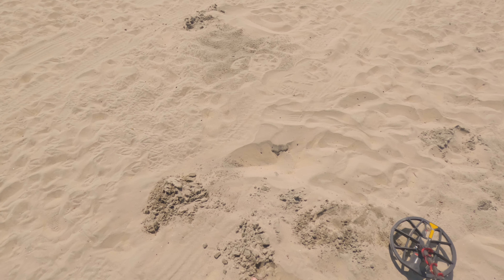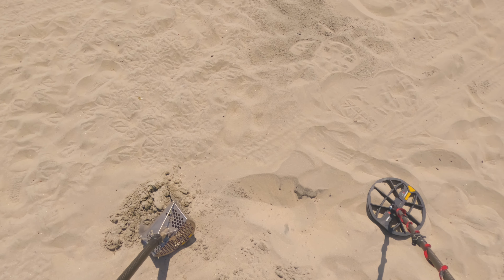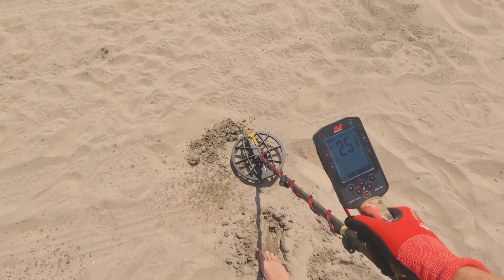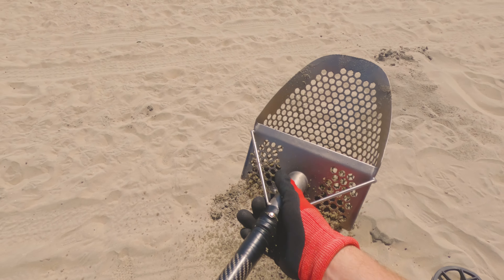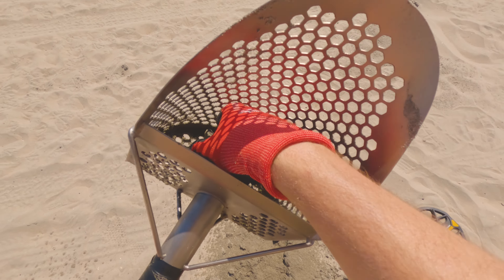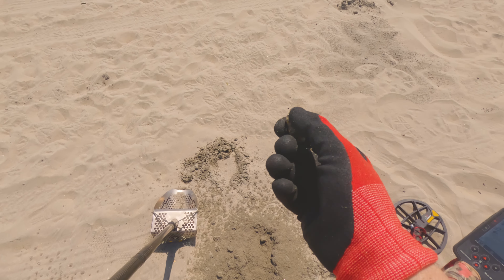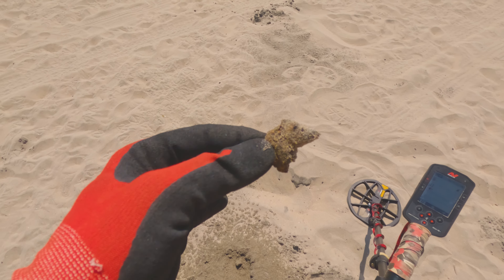Out of basically the same hole as that ring, we've got a 13-14 out of the hole. I think we got it — there's just tons of other targets. That's going to be some melted canslaw. Got to dig everything around here though.